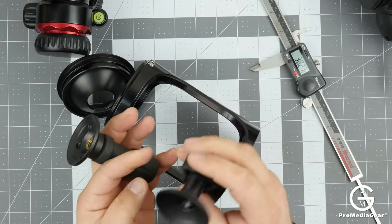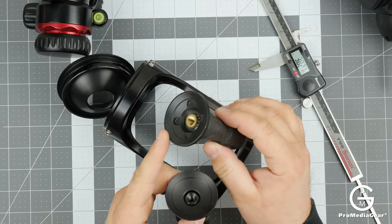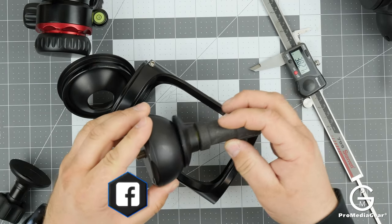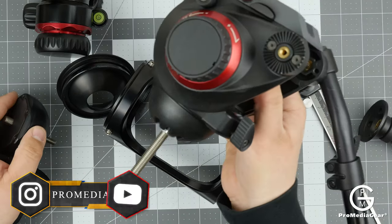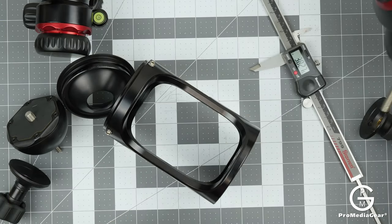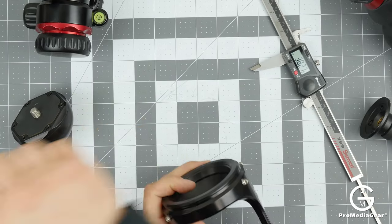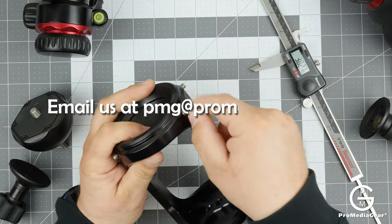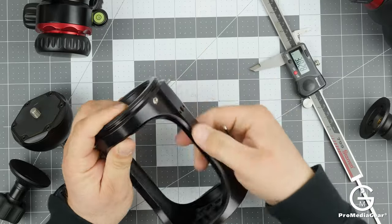The Manfrotto head is heavy while ours is super light, so you save a lot of weight using ours — and these are not compatible since they use different threads. We also make our screw shorter so it's much easier to install. That was the overview of the hi-hat. If you have any questions, you can always email us at pmg@promediagear.com. Thanks for watching.